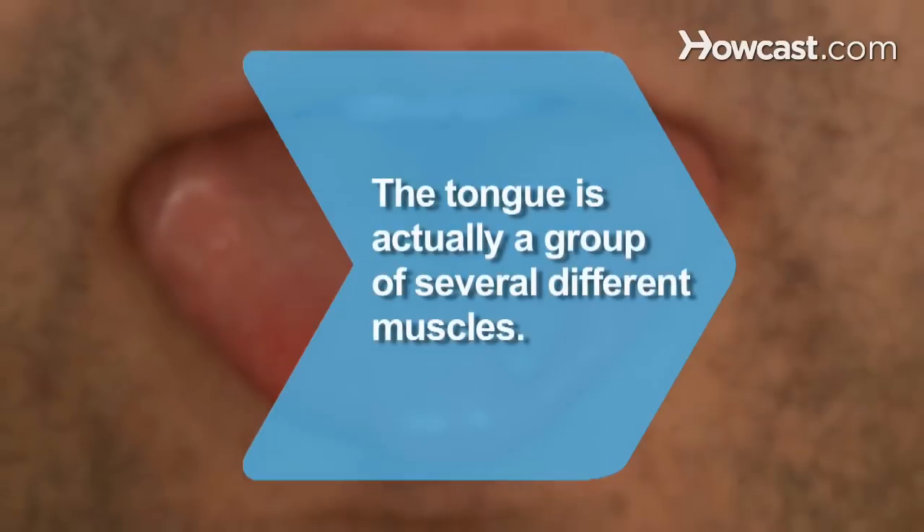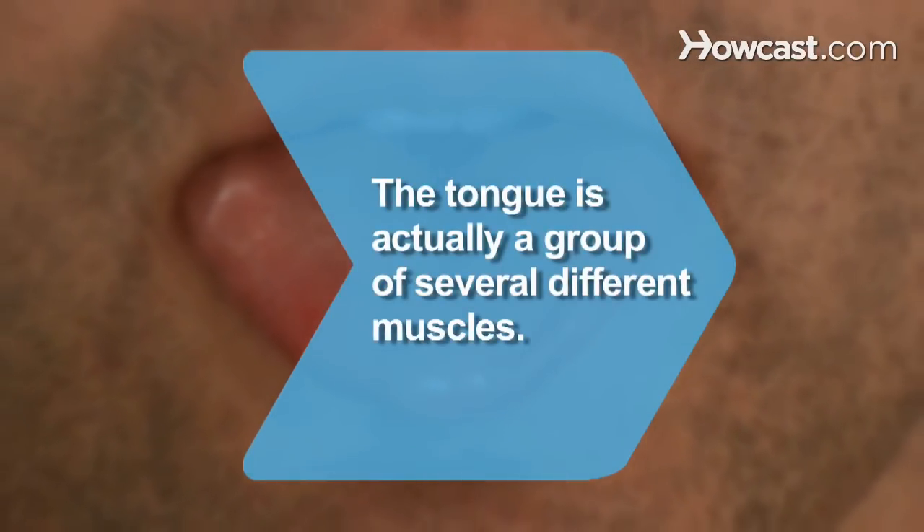Step 4. Don't eat acidic or salty foods for a day or two, and chew a little more carefully from now on. Did you know? The tongue is actually a group of several different muscles.